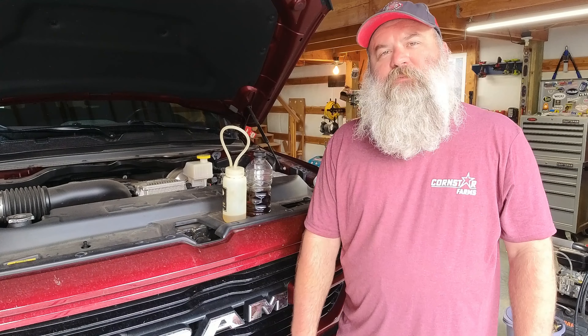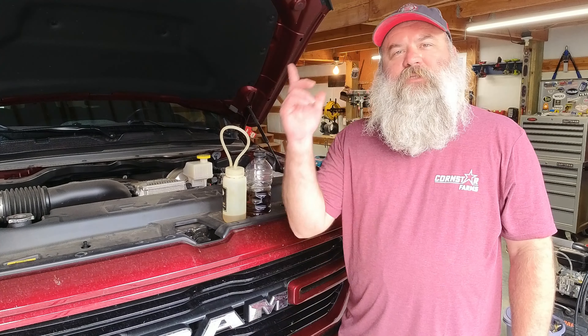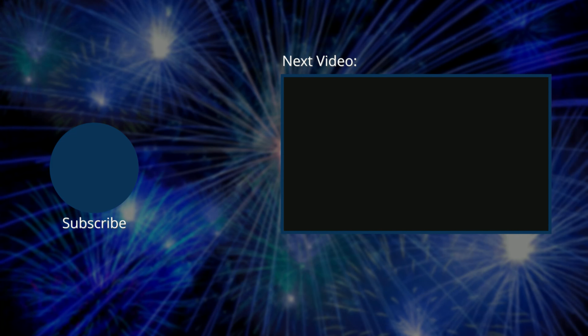That's it for this video. I hope you enjoyed it and I will see you next time.